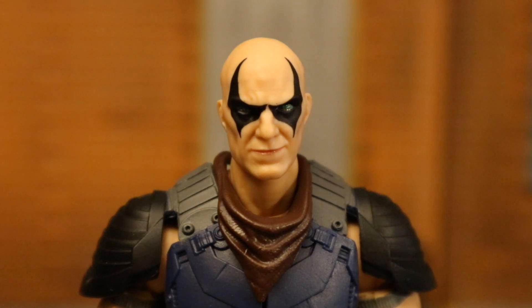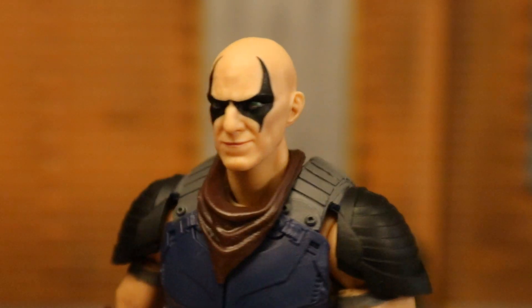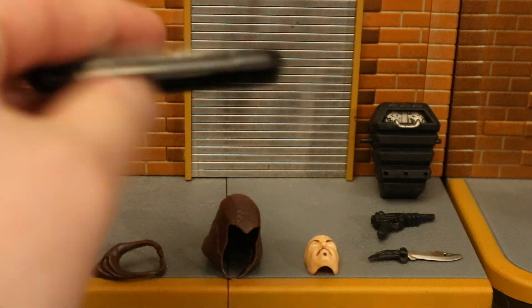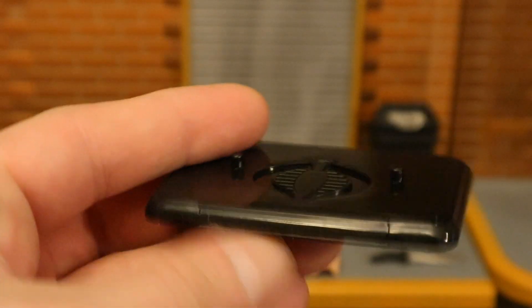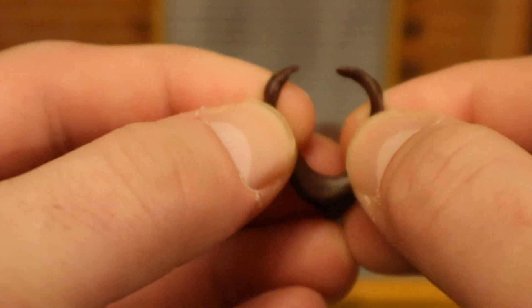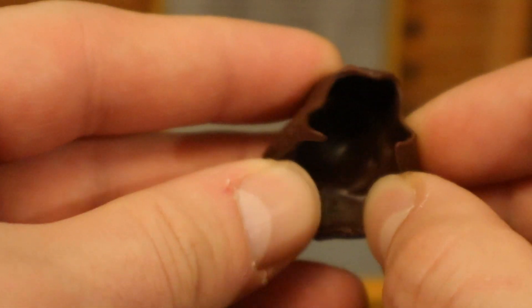A closer look at his face and head sculpt — looks pretty good. Here's the figure broken down with all removable parts detached; the bandana is also removable. Now for his accessories — starting with the display stand. It's a rectangle with a Cobra logo and two pegs for his feet, kind of hollow. His bandana and hood are both brown, made of a soft rubbery material you can stretch. The hood has a nice sculpt and detail with a lot of give — very stretchy.